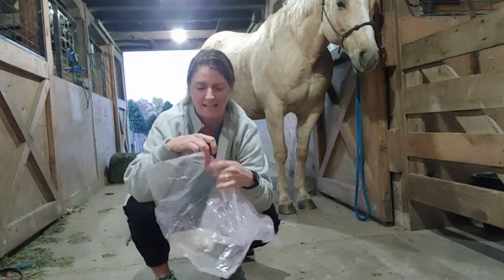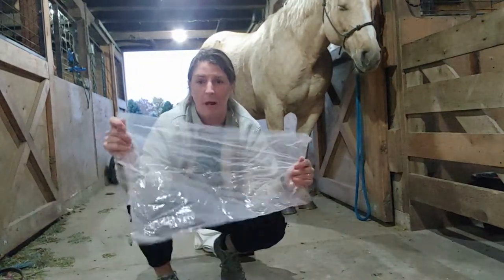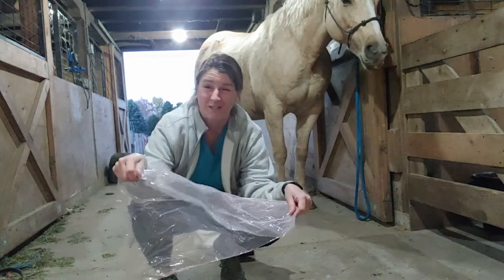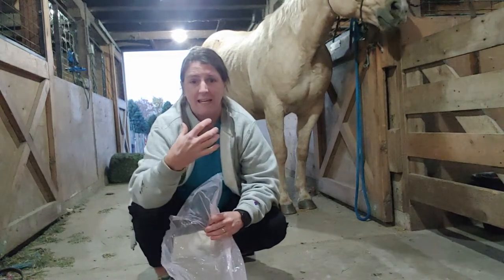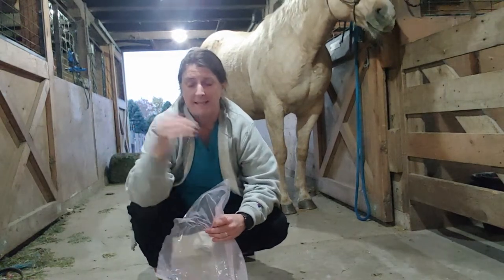Then plastic wrap — this is actually an OB sleeve that I cut up, but a really effective plastic wrap is just saran wrap. This is critical to help bring up some heat in that leg, and it also drives the medicine into the leg.